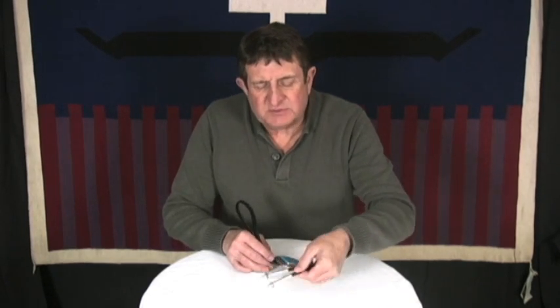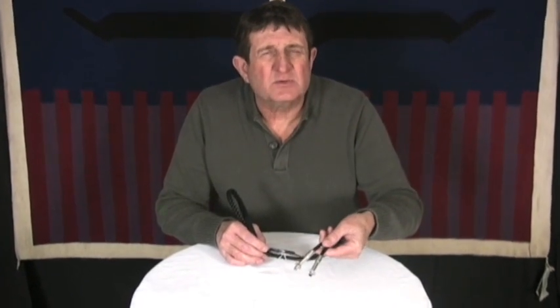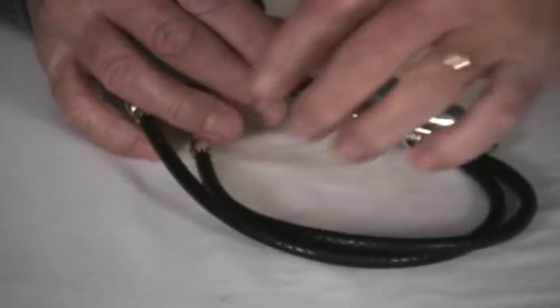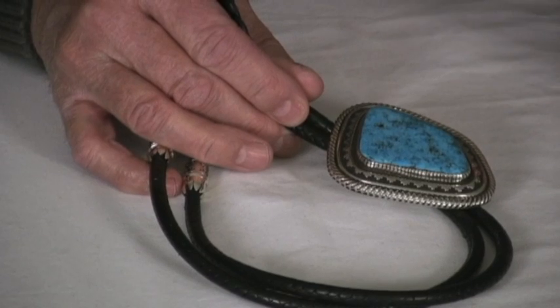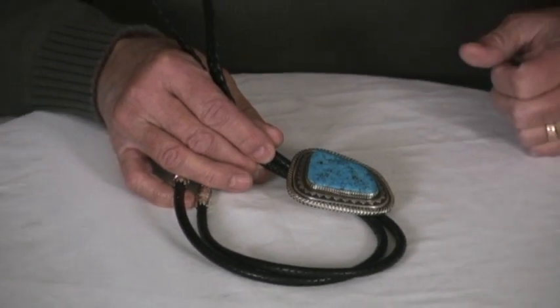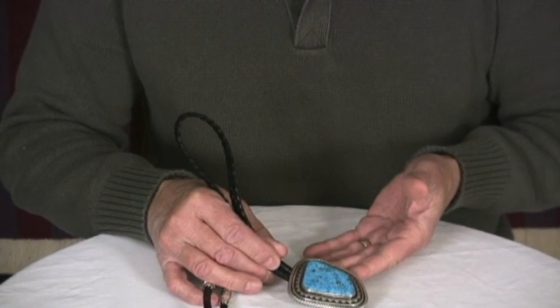Look at the tips — the tips are even handmade, not the commercial tips you so often see on bolo ties. Every aspect of it is handmade. He's one of the best finish artists going, so the detail and the polish on it is top-notch. Allison Lee, Marenzi turquoise — this turquoise is just barely shy of 100 carats. You can't beat something like this.